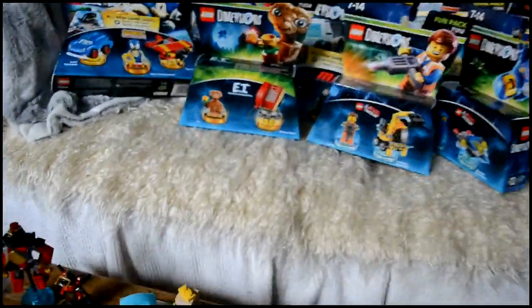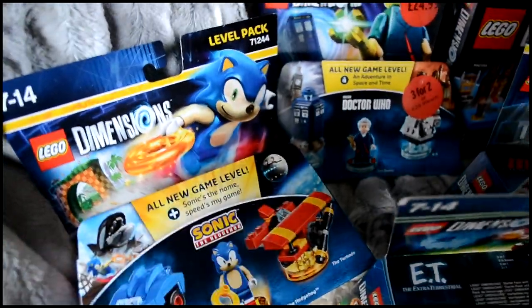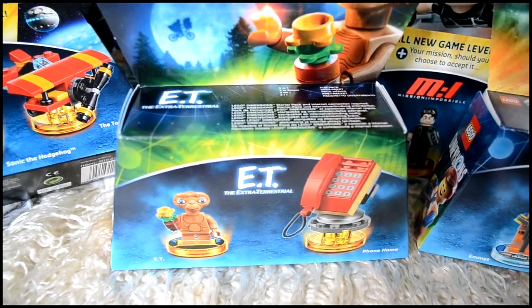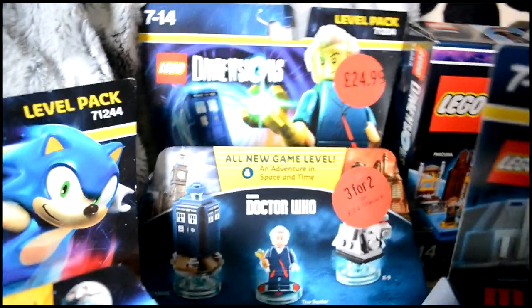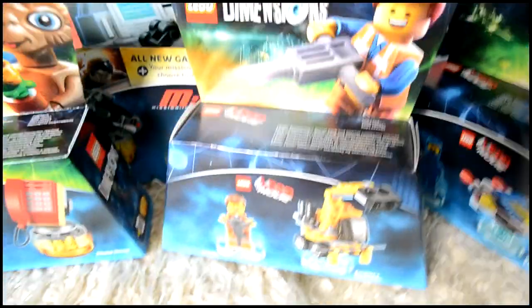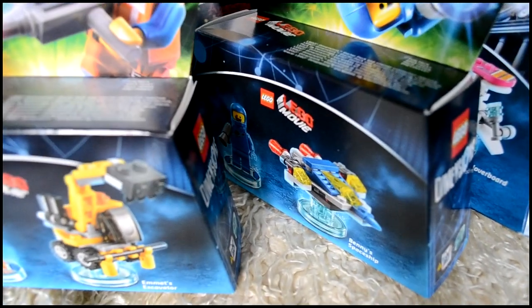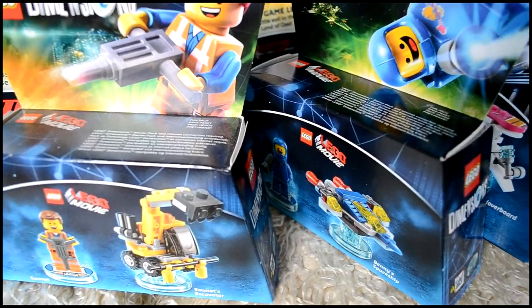Now let's move on to the ones that sadly are still in their boxes. First of all we've got Sonic's plane — that's all that's in that box. We've got E.T., which I was so excited about from wave seven but I still haven't opened. Behind that we've got the Doctor Who level pack with the Doctor, the TARDIS, and K9, which I also haven't opened yet. Up here we've got Emmett and Benny with his spaceship from the LEGO Movie — I think I just need Bad Cop to complete that lineup.